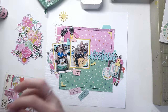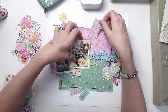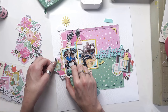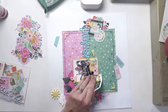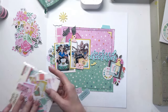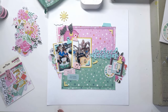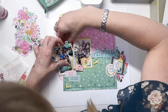One label says 'life is always better together' and the other says 'today was awesome.' These photos are at a fun fair. This was on holiday — we decided to head over to the other side of the island. We have a place in Lanzarote and decided to head over to the other side of the island to go to this fun fair.